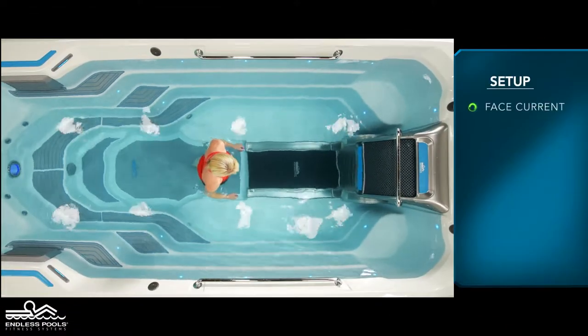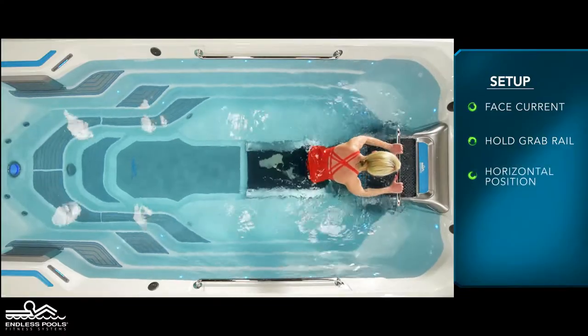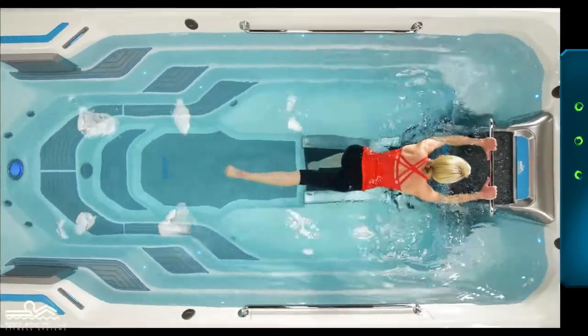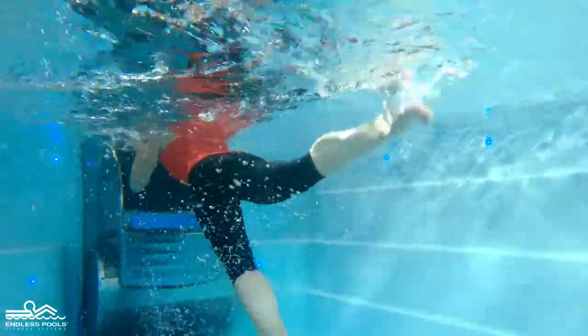Begin by facing the swim current with both hands holding onto the grab rail. Begin the flutter kicks by lifting your feet off the floor. Start kicking by initiating the kicks from the hips and not the knees. Now kick as fast as you can.